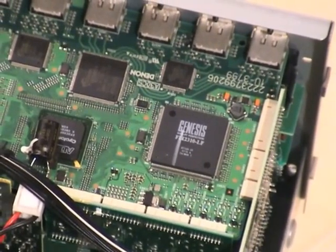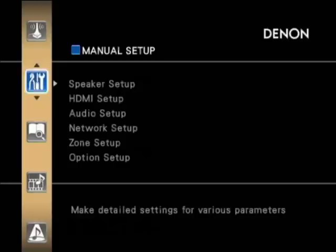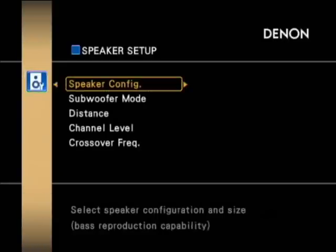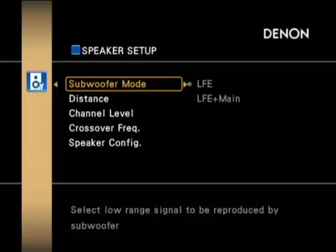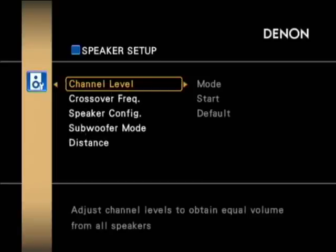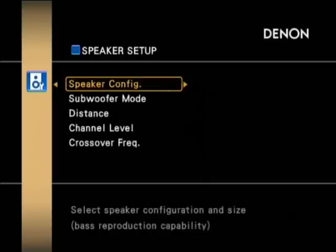Moving into the on-screen menus now — you can see the vastly improved graphical user interface. Most receivers have a fairly plain menu, but Denon have really gone to town on this to make it as pleasing to the eye as possible. You've got the speaker configuration where you can change the type of speaker, set subwoofer options, switch between imperial or metric measurements, and set different crossover frequencies for your subwoofer, as well as various other speaker settings.